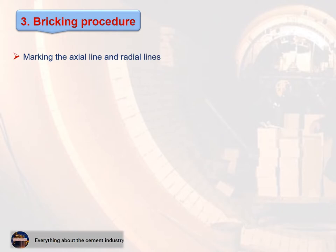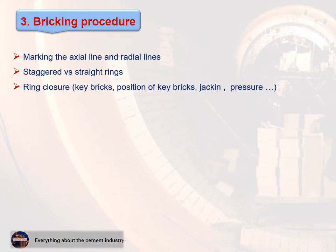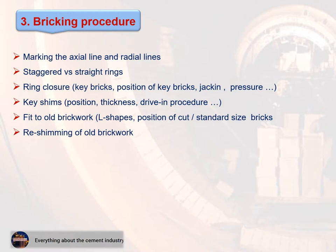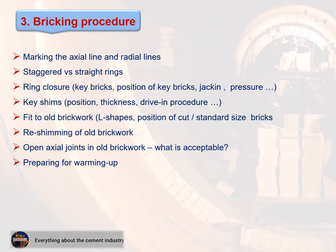Bricking procedure covers: 1. Marking the axial line and radial lines, 2. Staggered vs. straight rings, 3. Ring closure — key brick positions and jacking pressure, 4. Key shims — position, thickness, and drive-in procedure, 5. Fit to old brickwork — L-shapes and position of cut standard-size bricks, 6. Re-shimming of old brickwork, 7. Open axial joints in old brickwork and what is acceptable, 8. Preparing for warm-up.